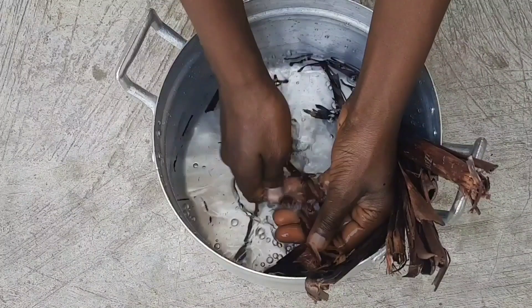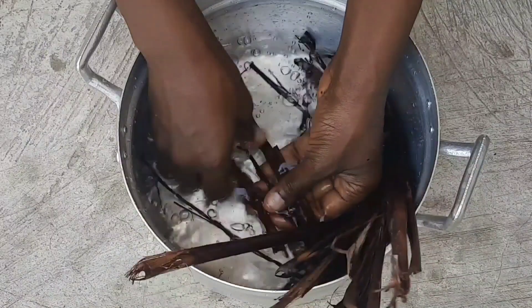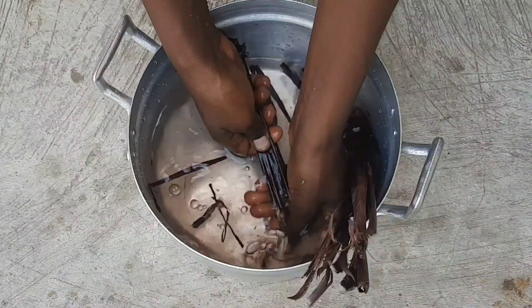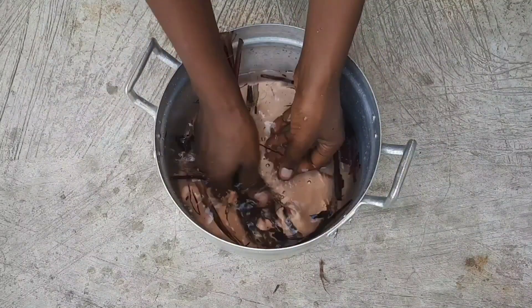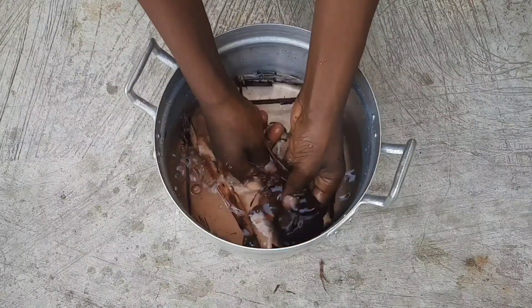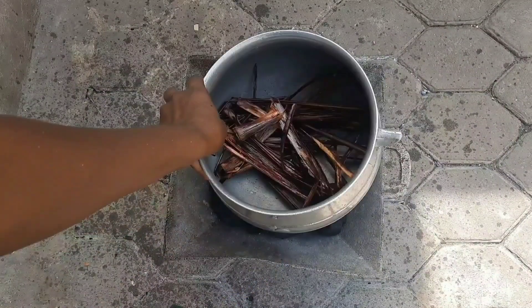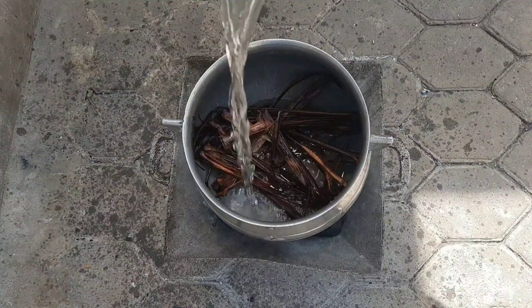First of all, I wash my sorghum leaves. I try my best to wash it as thoroughly as I can, because when you go to the market and see how these leaves are handled, I promise you wouldn't want to put it in your food without thoroughly washing it. You can also wash it with salt water and then re-rinse all the salt out before adding it to your meal so that the food doesn't become salty.